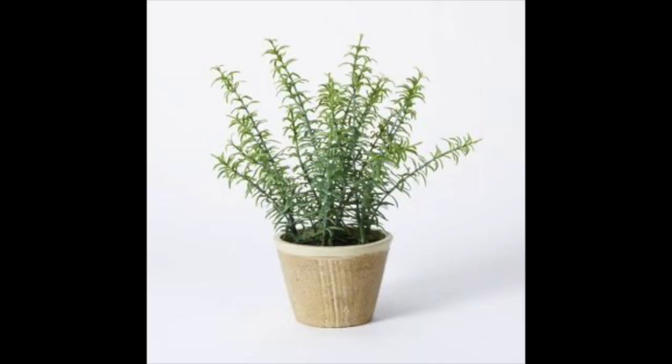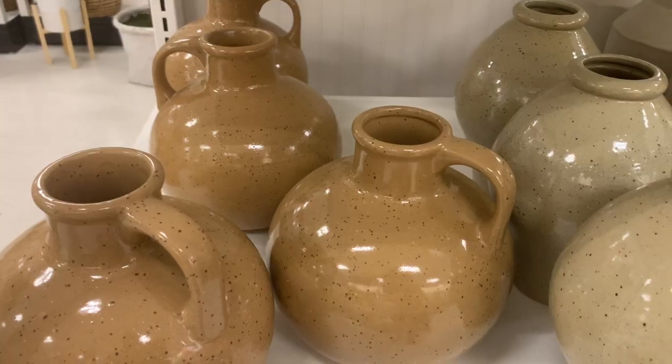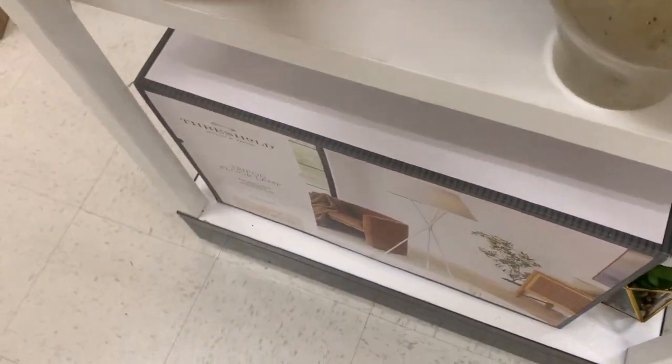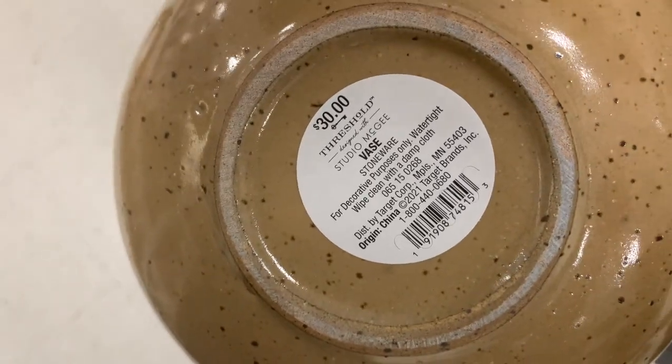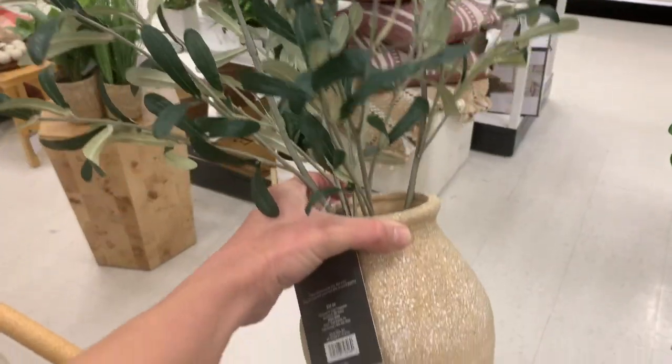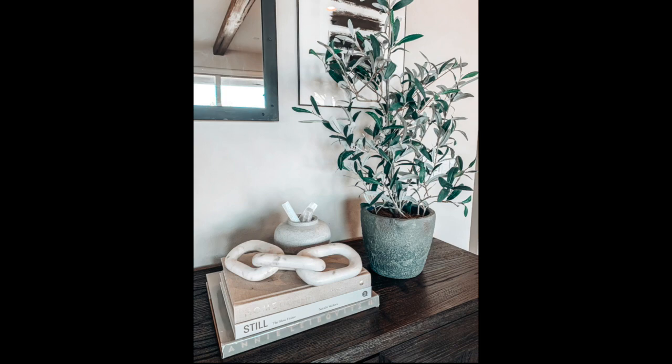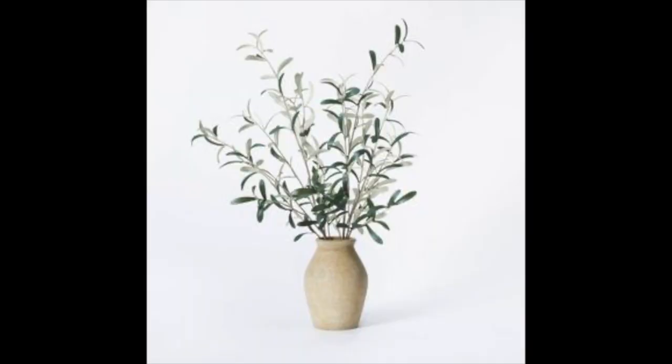I loved the little pot the rosemary comes in. Moving on to these glazed vases — cute, again about $20. They come in a terracotta brown and a lighter cream beige with a speckled look. Cute, but nothing that was a must-have. I love this next piece — an olive vessel in a distressed vase with creams and tans. She also came out with an olive bush in a charcoal gray container. This one is priced at $30, and it's really cute. Thumbs up on that one.